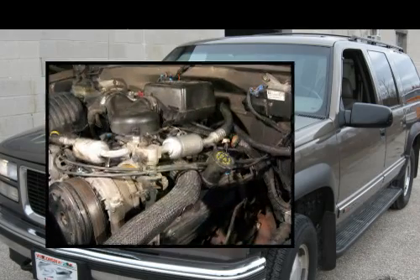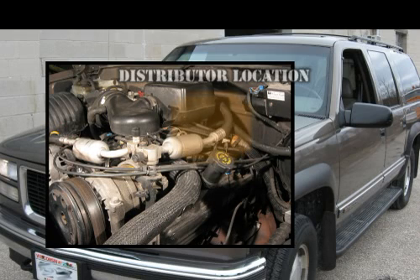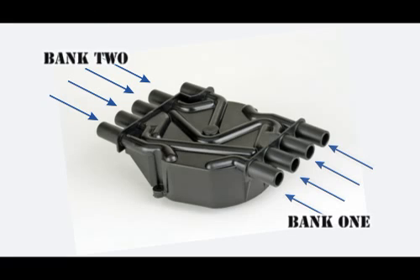Due to the limited amount of room available in engine compartments, the latest distributor caps have a very unique and compact design. Instead of the wires crisscrossing over the top, they are connected to the side of the cap from each corresponding bank.